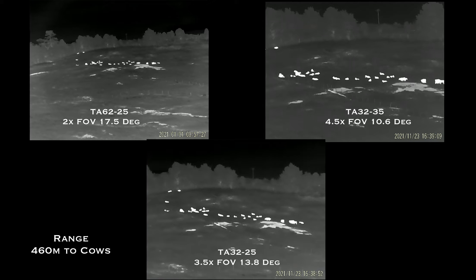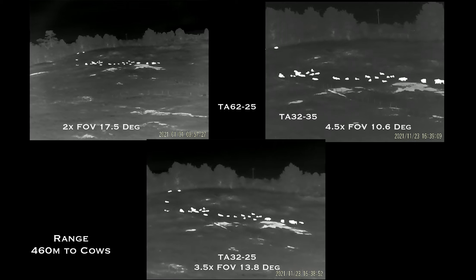Optical magnification and field of view are far more important when you're looking at something quite far away. These are cows at 460 meters. Through the eyepiece, each model shows the cows clearly — you can see their shape and movement. However, there is quite a vast difference in the apparent size of the animals, from the 4.5x optical to the 640's two times magnification. There's quite a difference.